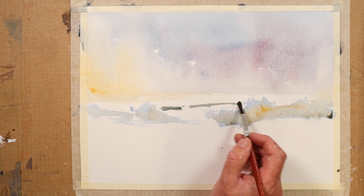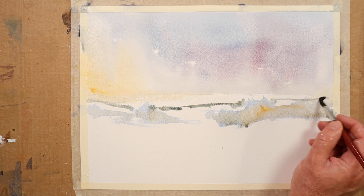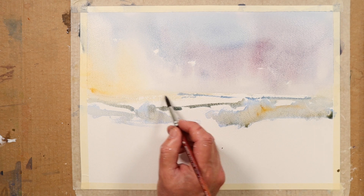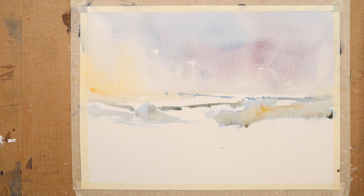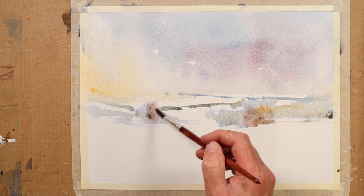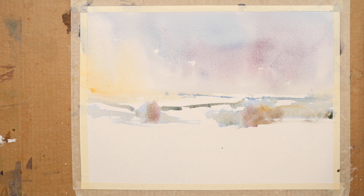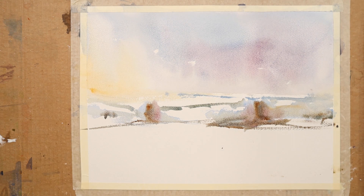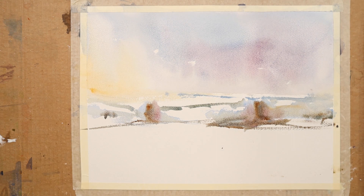Back there, maybe another little suggestion of the hedgerows, and another even smaller little line in the distance back there. Verdita blue and a little bit of raw sienna.